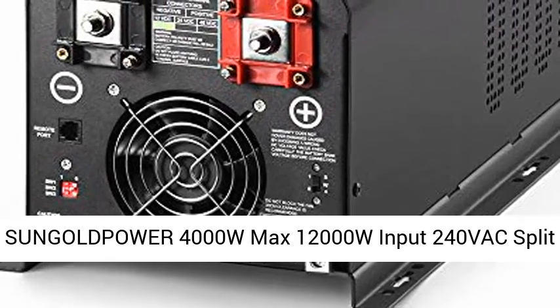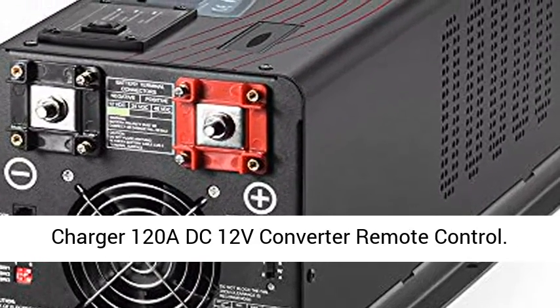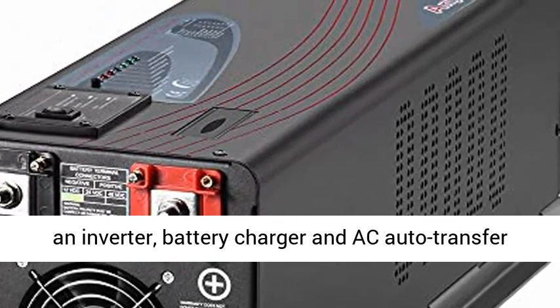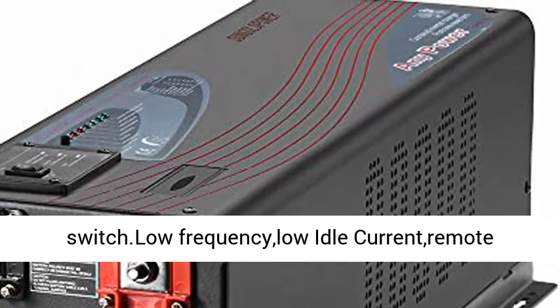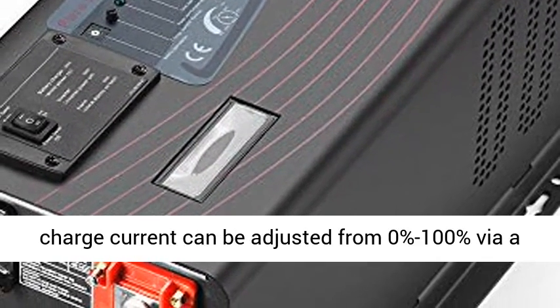Sungold Power 4000W Max, 12000W Input, 240V AC Split Phase, 120V/240V Output, Pure Sine Wave Inverter Charger, 120A DC 12V Converter with Remote Control. This Pure Sine Wave Inverter is a combination of an inverter, battery charger, and AC Auto Transfer Switch — a low frequency design with low idle current and remote control.